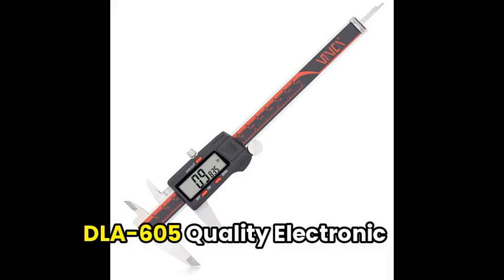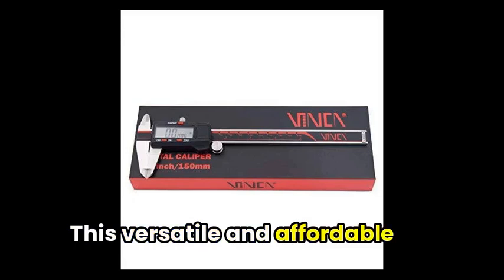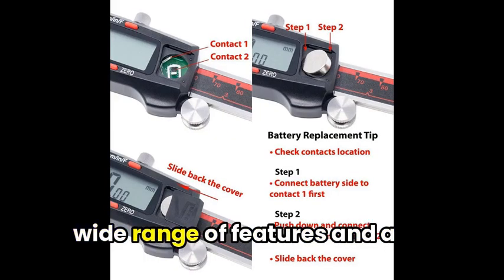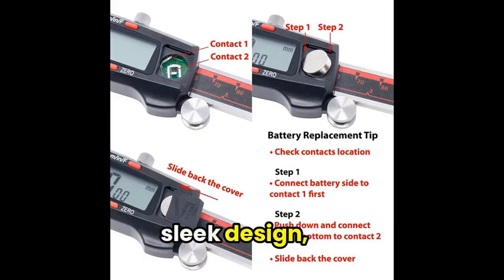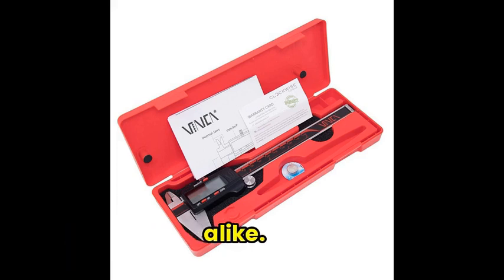Moving on, we have the Vinca DLA 605 Quality Electronic Digital Vernier Caliper. This versatile and affordable measuring tool comes with a wide range of features and a sleek design, making it a popular choice for both DIYers and professionals alike.